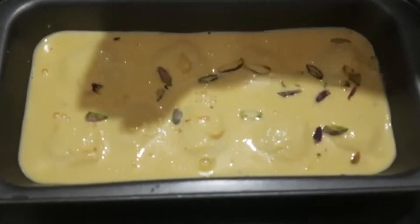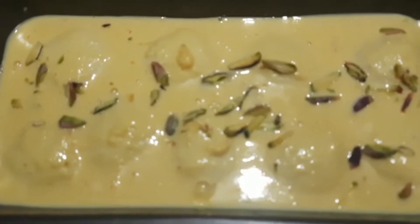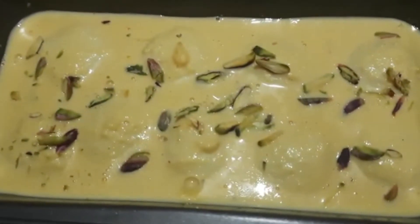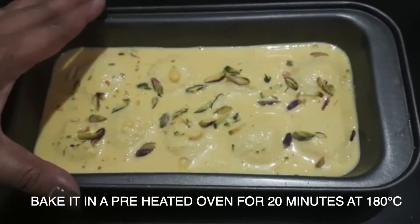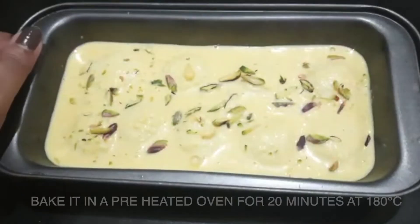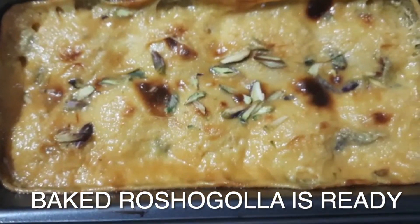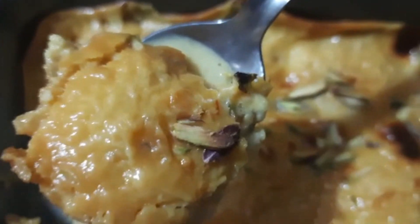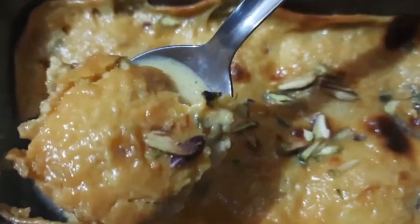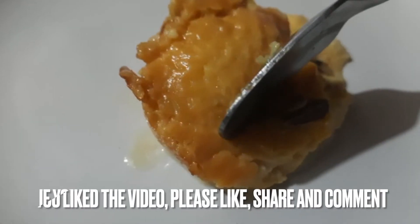Then we will bake it in a preheated oven for 15–20 minutes. You can also bake it in a microwave — if using a microwave, use the higher rack. Our baked rasgulla is ready. It is a very good dessert. Please make it and let me know how it feels.